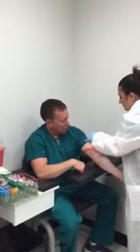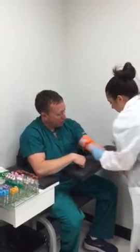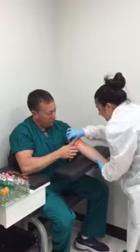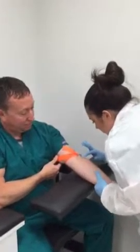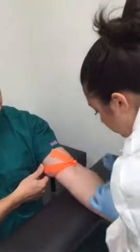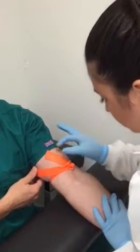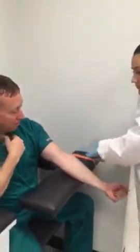Now she's going to put the tourniquet on. Once she puts it on, she's going to go ahead and palpate and make a selection of what she's going to draw. She took the tourniquet off within one minute of being on.